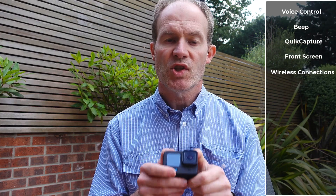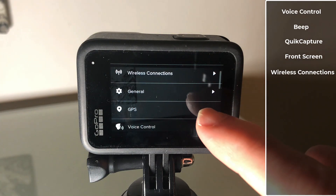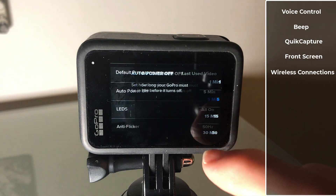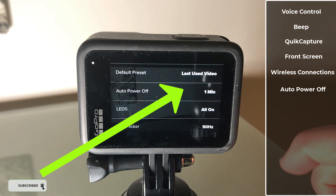Next, go into the general settings. This is where we can reduce the time when the camera will automatically switch off when it's idle. We want to set this as low as we can — perhaps one minute or even five minutes.